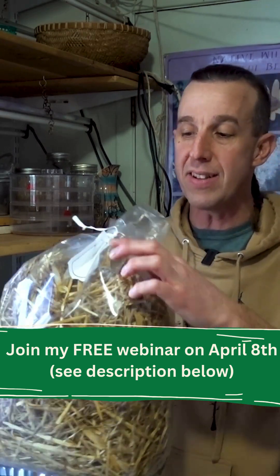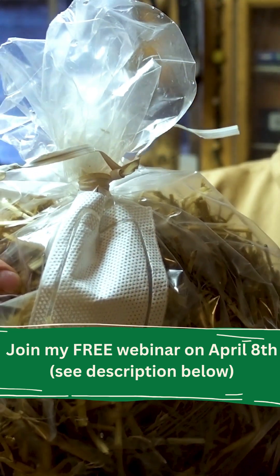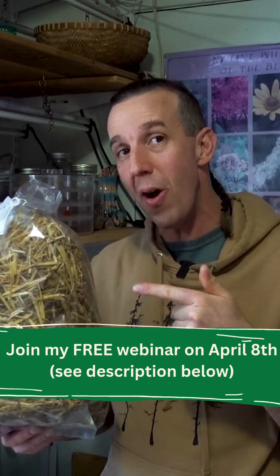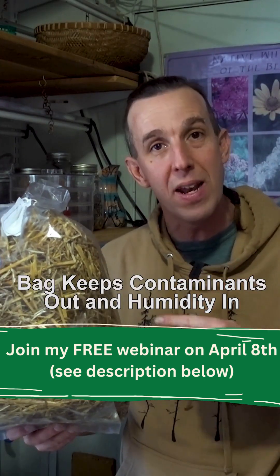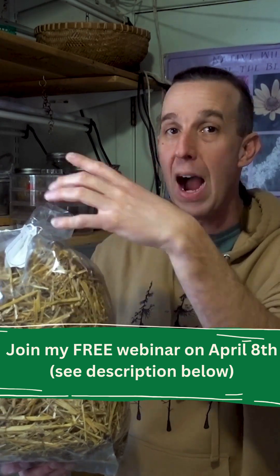I grow inside of bags, and this bag just has the tiniest little filter on it which allows a little bit of oxygen in and a little bit of CO2 out. Another awesome thing about the bag is it keeps the humidity in. Because this bag is sealed and has a tiny little filter, I basically don't have to do anything about the humidity.